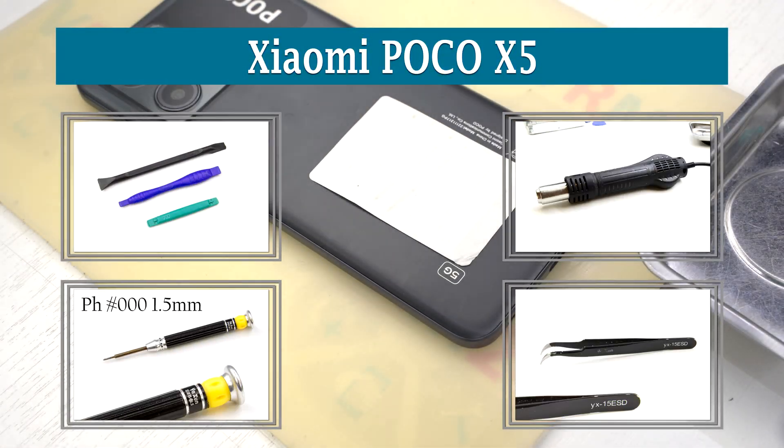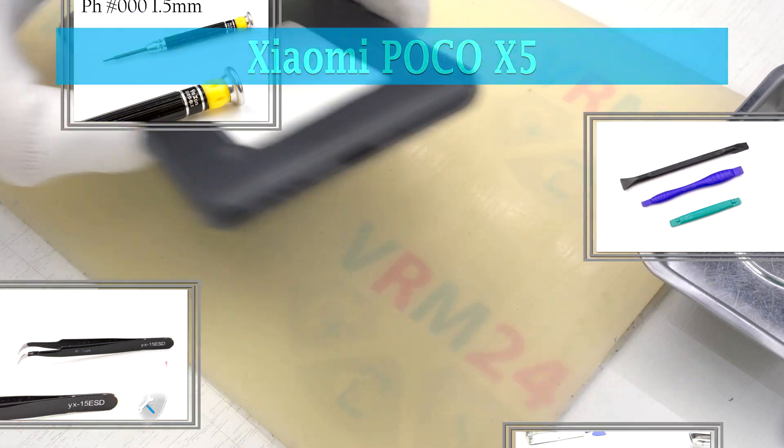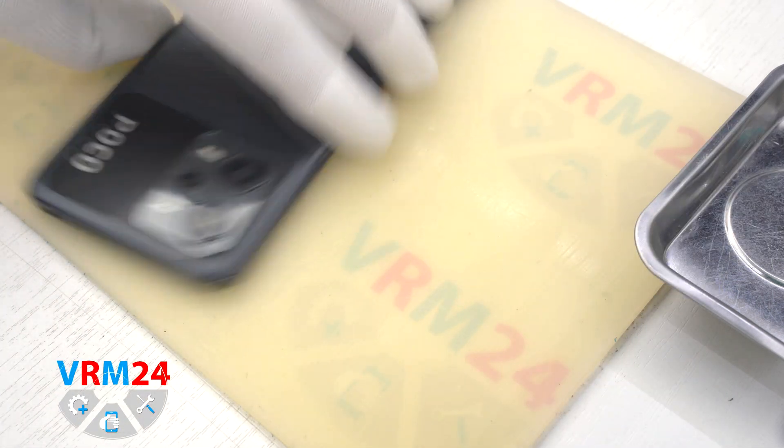Hi guys, I'm from Omverm24.com and today we will disassemble the smartphone Xiaomi POCO X5.